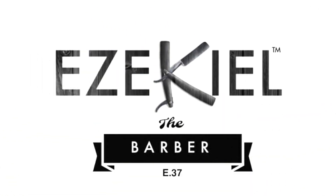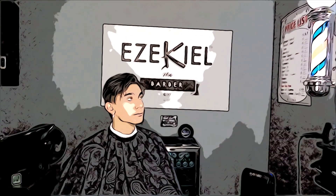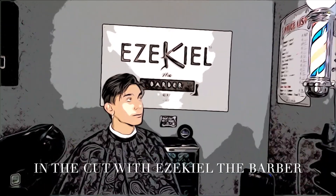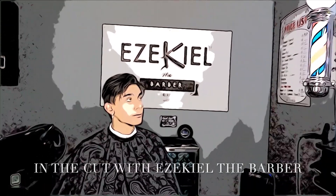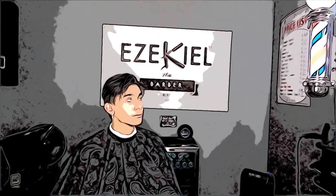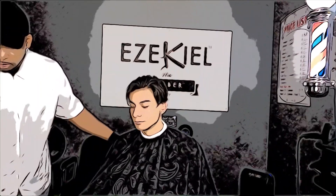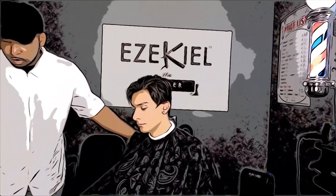Hey guys, how's it going? Ezekiel the Barber back with another haircut video for you. Thanks for tuning in to In the Cut with Ezekiel the Barber and this young gentleman right here. It's about that time — my man needs to get cleaned back up, time to get fresh. So let's go ahead and get him hooked up with a fresh cut.